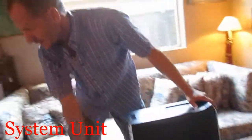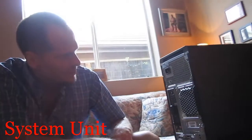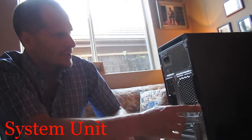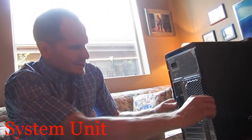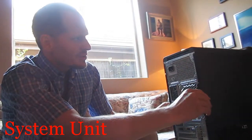Here we have the monitor cable, and I just unplug it like that. Now I've got my system unit and I'm going to bring it up here. I brought a couple of screwdrivers — I've never actually opened this computer before. I'm looking at the back to see what kind of screws are here. There's one screw here that looks like it's almost made for fingers.